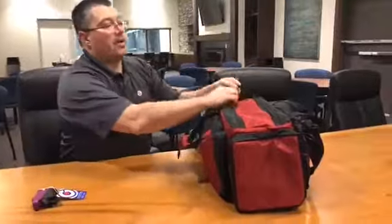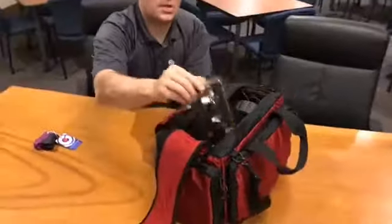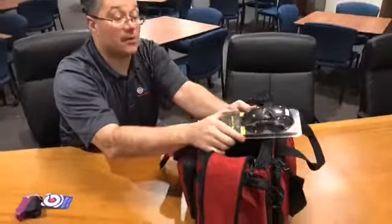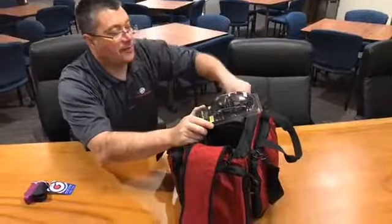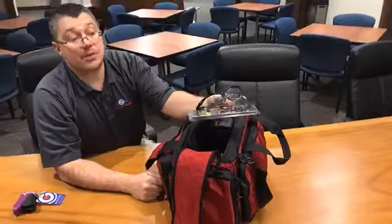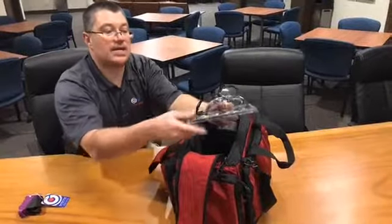So let's pull out of our bag and see what we've got in here. We have a pair of dark shooting glasses. If we were shooting outdoors and it was sunny, this is something we'd want in our bag. If we're shooting indoors, we'd most likely want clear glasses. So I recommend having two different tinted lenses in your safety glasses.